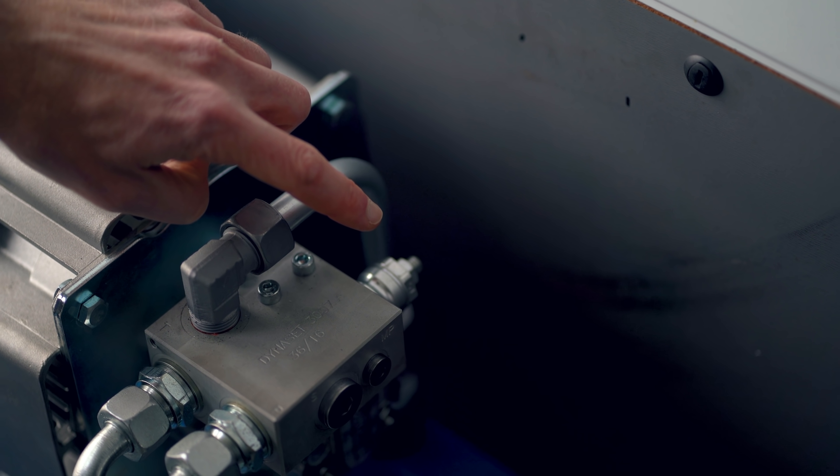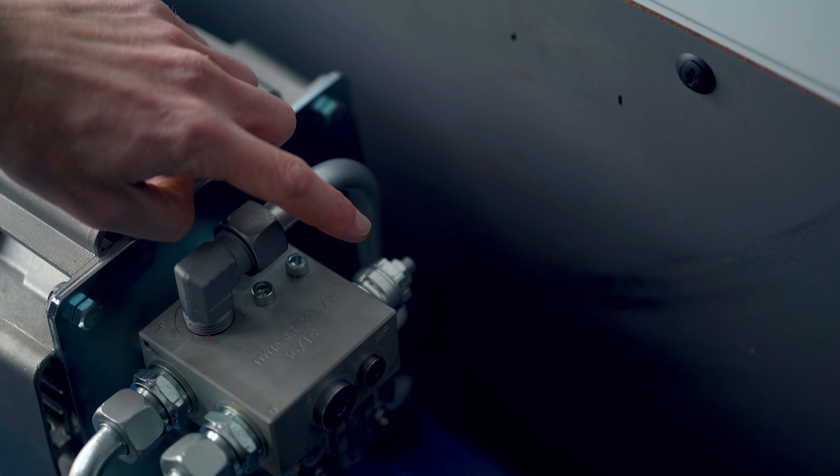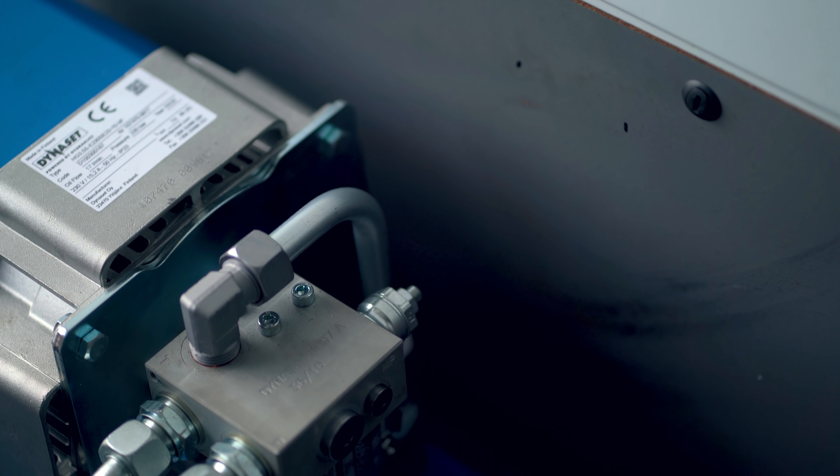First of all, all generators are equipped with an automatic frequency control. This RPM cartridge that you see under my finger actually keeps the frequency stable, whatever the load is.